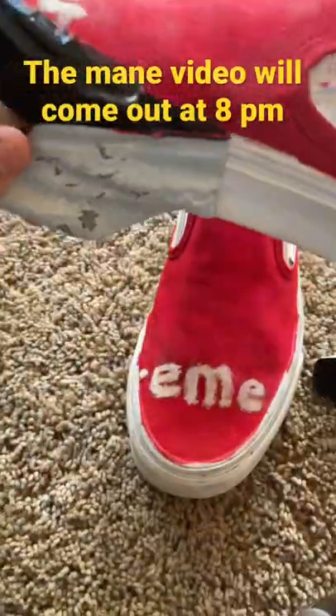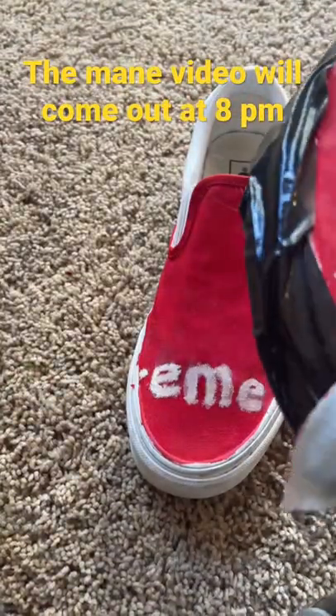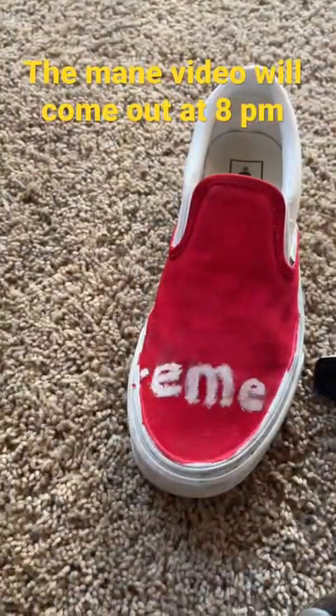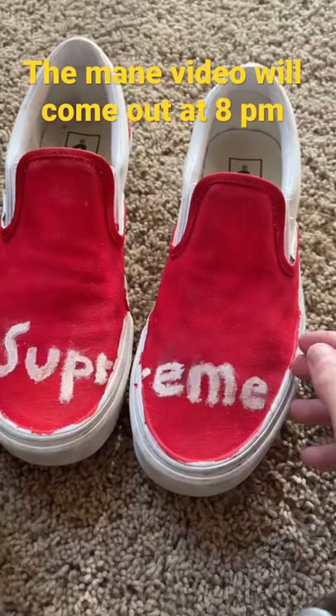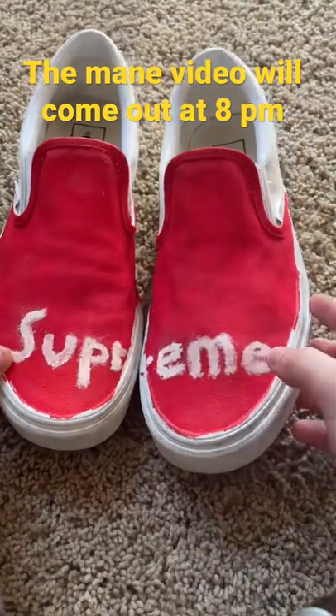But yeah, so I thought I was painting on them and stuff, and so I made a red base and then I put Supreme on it. I had my mom make a stencil for me to paint, but I just can't draw on the lines. And that's basically how I failed, so go check out the video on my main channel. Bye.